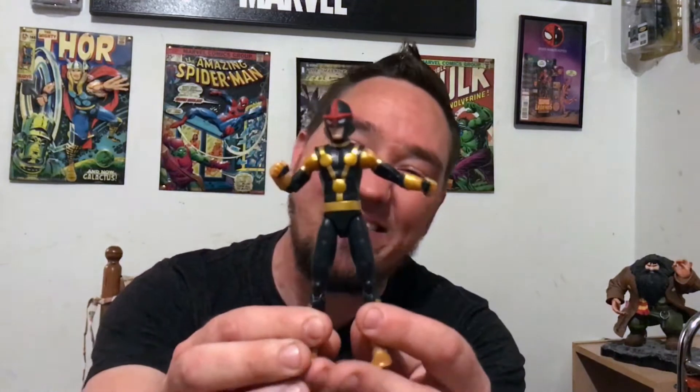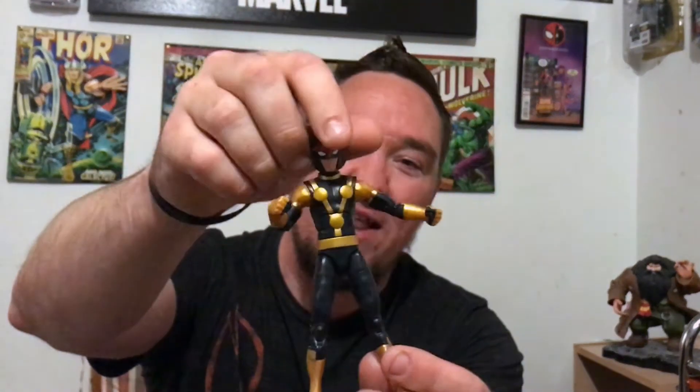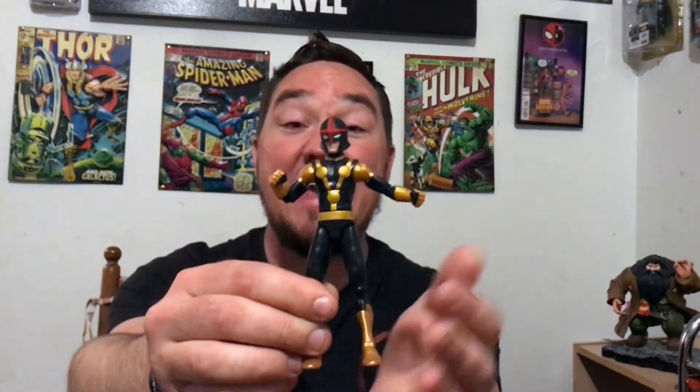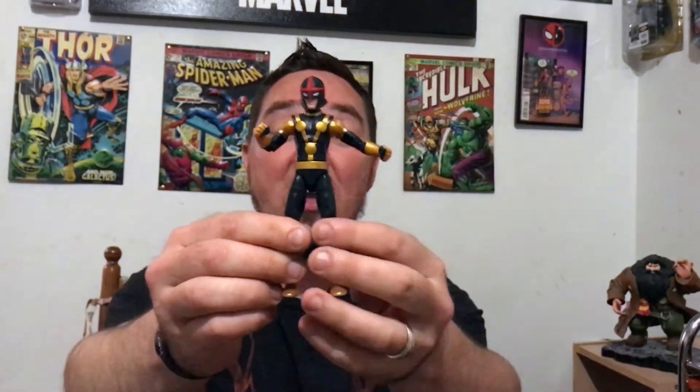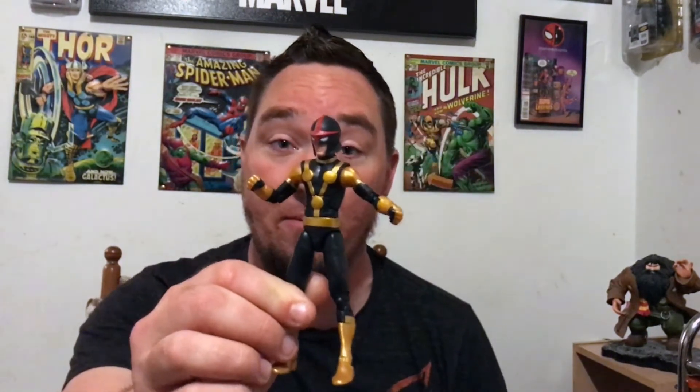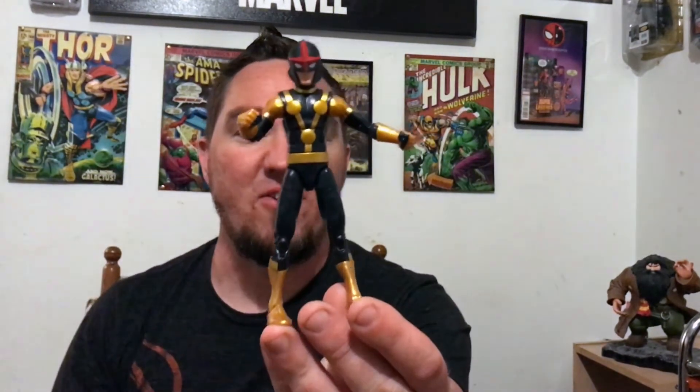So in this episode we're gonna check out Kid Nova from the Guardians of the Galaxy wave right here, man. This is a Marvel Legends — a lot of people have been waiting on the teenage figure body. It kicked off with Ultimate Spider-Man and Miles Morales in the Space Venom wave, and now here we are with the Titus build-a-figure wave: Kid Nova.